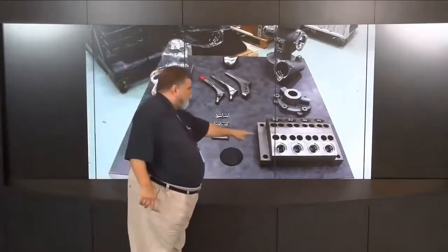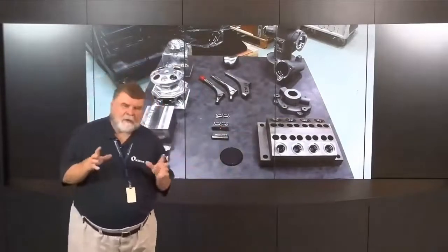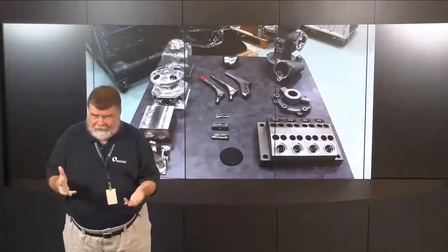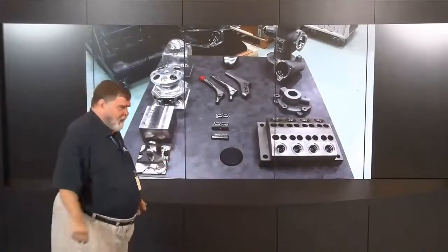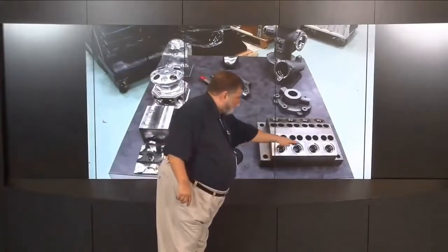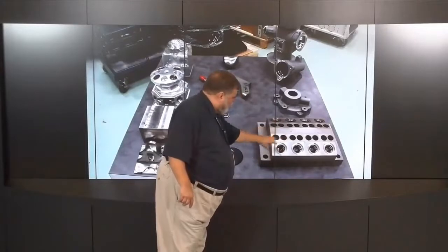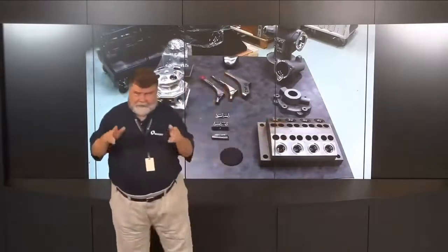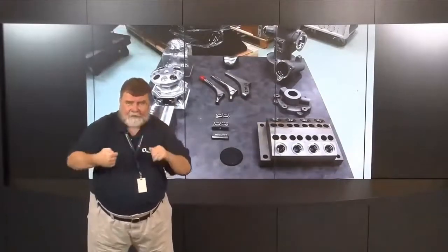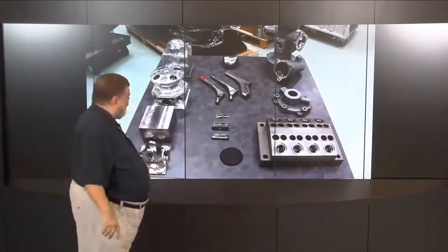The bottom right corner is a cast steel part simulating machining you'd find in an engine component — holes, angled holes, compound angles cutting through various surfaces. The objective is to set it up, work around the part, get those angled holes down inside, all in one setup for maximum accuracy.